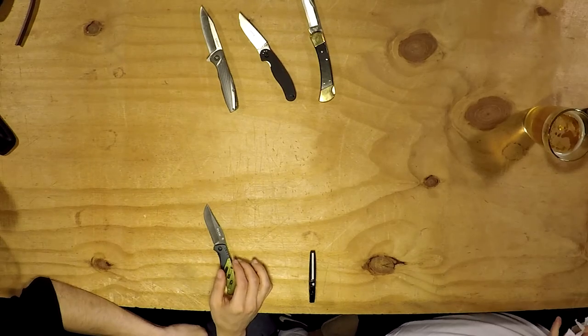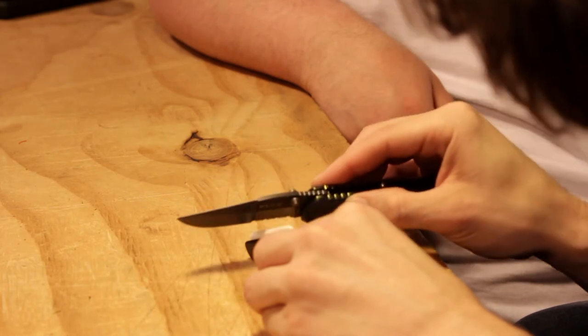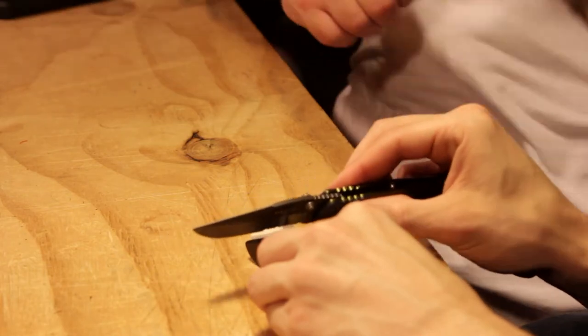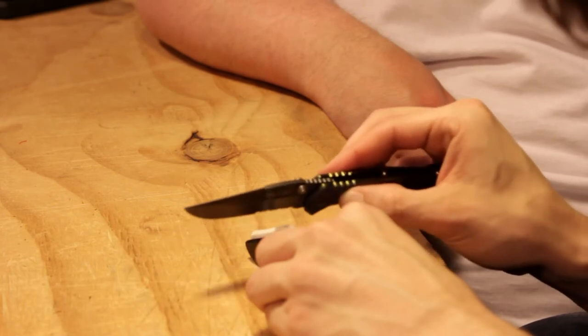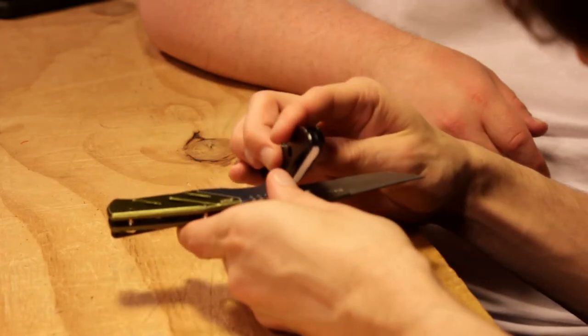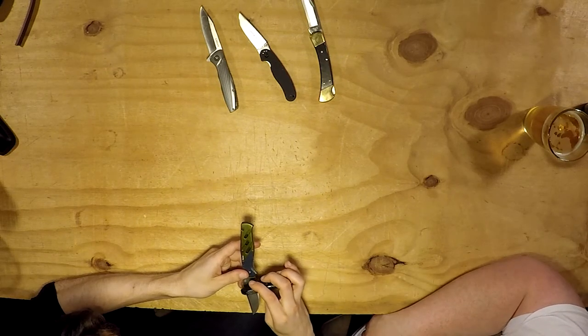For serrated blades, you've got two different ways of doing this. You go in between the bumps and ride that out — just the one side. It's very time consuming because you've got to do each one of those teeth. You can also hold the knife still and use the rod. That first tooth is not rounded off yet, so it's going to take some time. But it's getting less and less every single time.